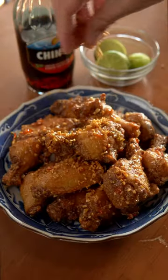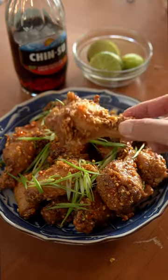Out of all the chicken wing flavors, I think that fish sauce wings have to be the best because they have the perfect blend of sweet, tangy, spicy, and savory. Here's how you can make it at home, and it'll taste even better than it does at the restaurants.